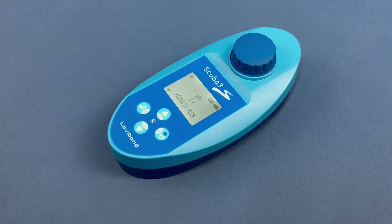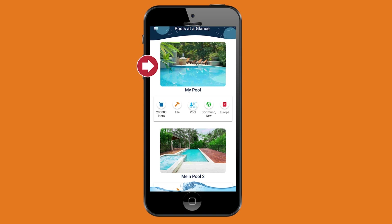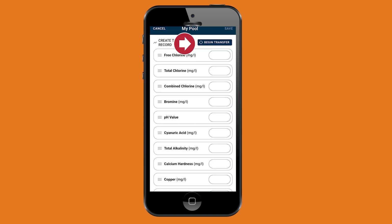Open the Pool Assistant app and select your pool. The test results will be displayed. Choose Transfer Data and start the transfer.